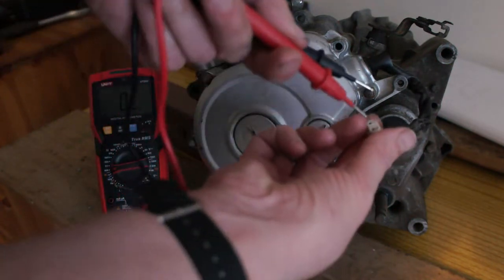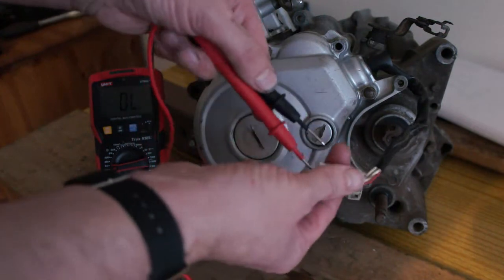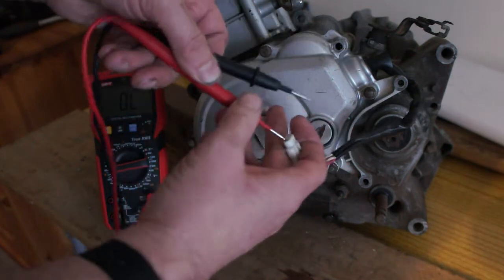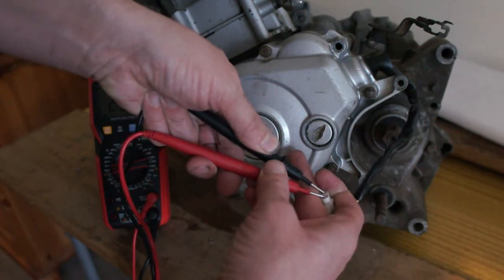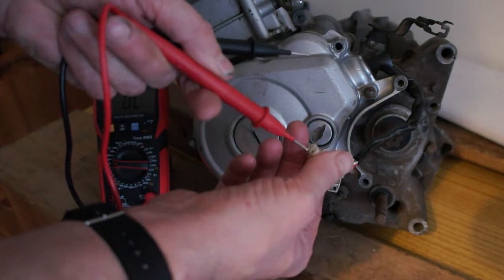Testing across the pins — getting no reading, no reading, no reading.